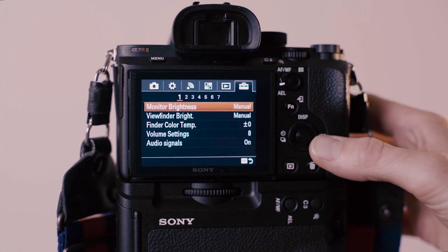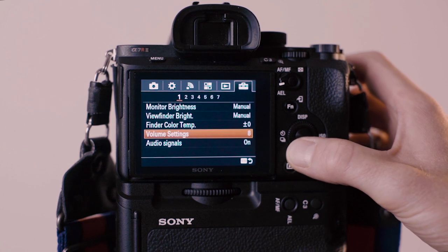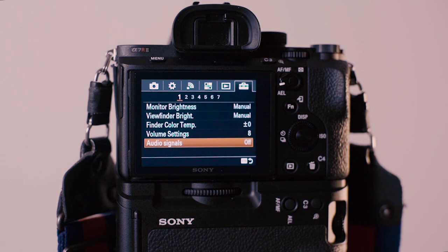You'll find this in settings — go to all your signals and turn them off. It's a really small thing, but it's really helpful.